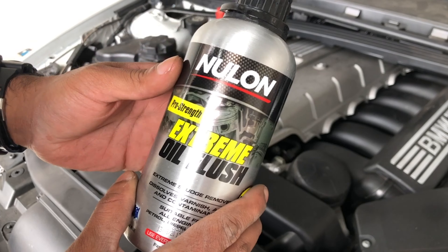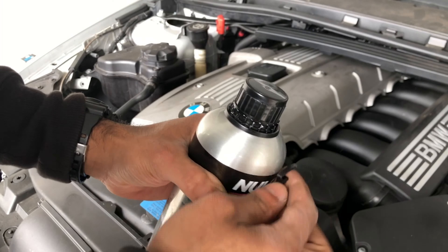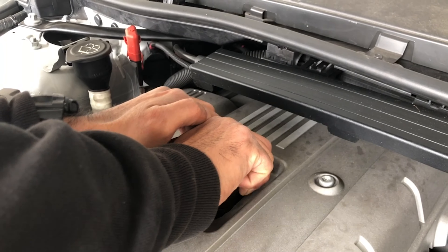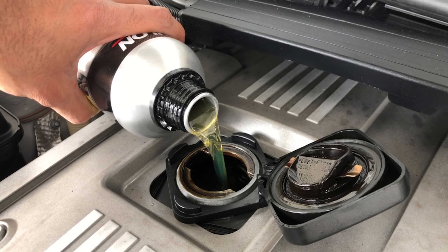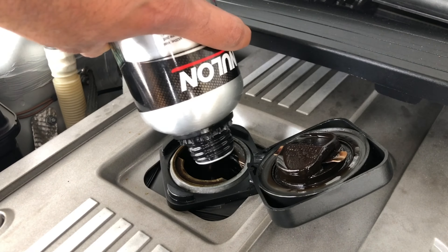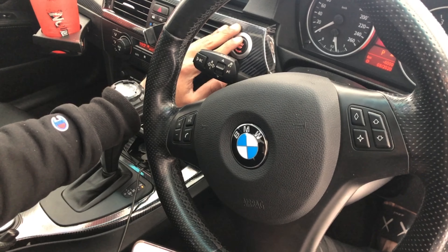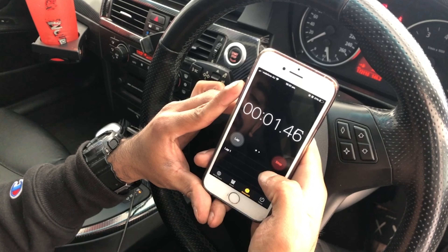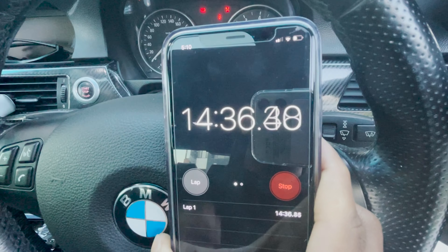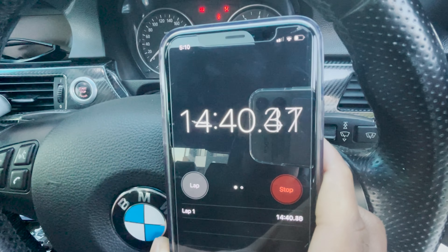Make sure the engine is not turned on when adding the cleaner, then put it in the engine. After running the engine for about 15 minutes, go ahead and turn off your engine.